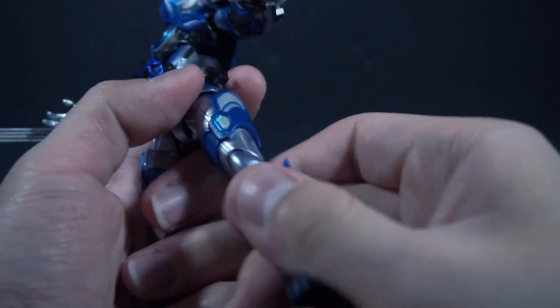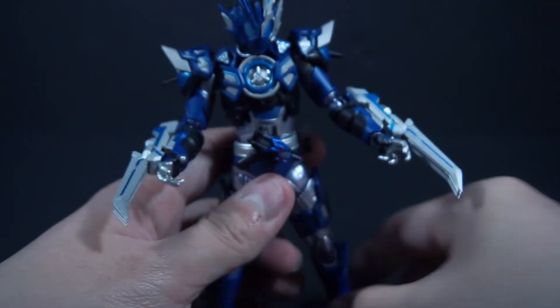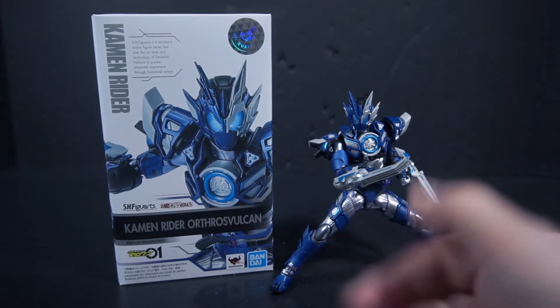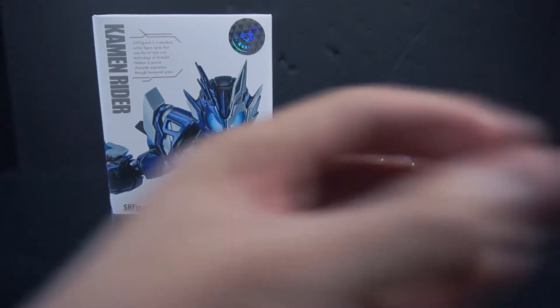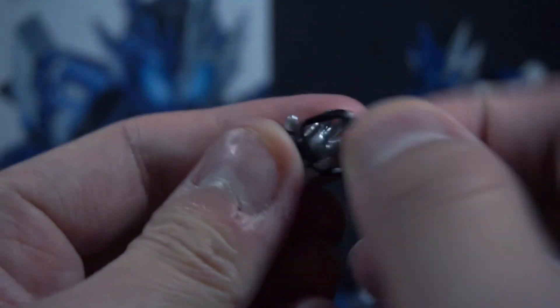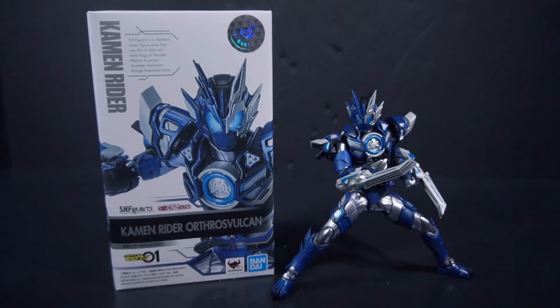I'll do a pose for the end because I don't want to switch the hands out on camera. Just like with Assault Wolf, the wristband is separate from the hand — you wrap the wristband around the hand and plug it in. I just didn't want to do it on camera out of fear of what might happen.